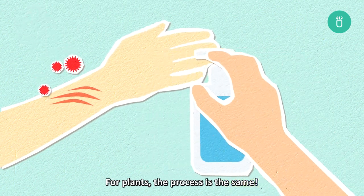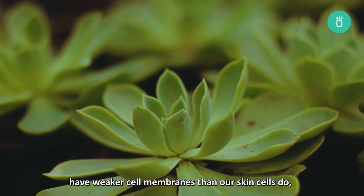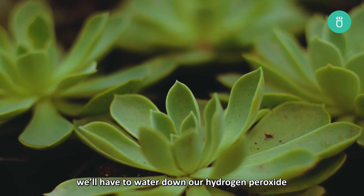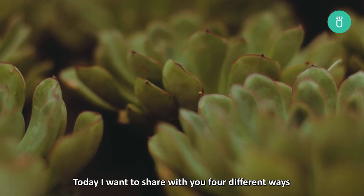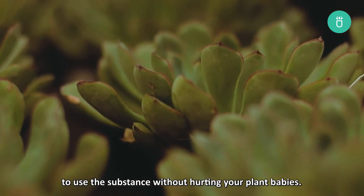Cells with weaker membranes will be affected with a diluted solution while your skin cells remain unharmed. For plants, the process is the same. However, since plants — and especially succulents — have a weaker cell membrane than our skin cells do, we'll have to water down our hydrogen peroxide a bit before using it. So what can we do with hydrogen peroxide in the garden? Today I want to share with you 4 different ways to use the substance without hurting your plants.